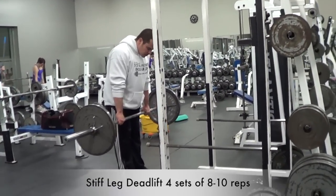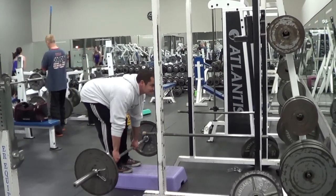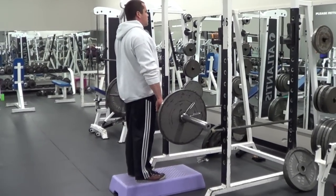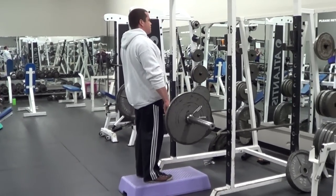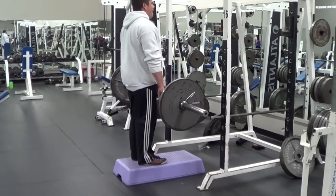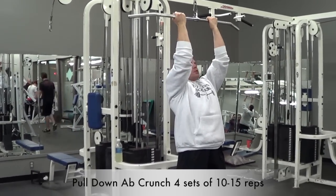Now we're going to do some lower body work with the stiff leg deadlift, a great move that focuses on the hamstrings and glutes. In the video I'm standing on a step to get a better range of motion and lower the bar deeper for a better hamstring stretch — that's totally optional depending on your individual flexibility. Regardless of whether you use a step or not, maintain a slight bend in the knee as you lower the bar. This places most of the stress on the hamstring muscles and takes the strain off the tendons and ligaments in the back of the knee.